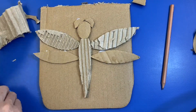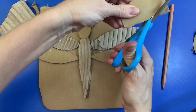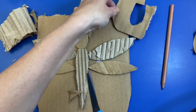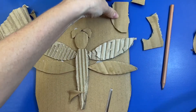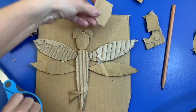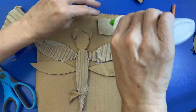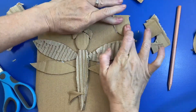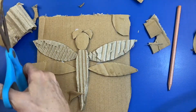Now I'm pretty happy with how my dragonfly is. You can decide if you want anything else in the picture. I'm going to create a little sun up here in the corner, but I could also create some grass or flowers or anything else. So decide how your time is and if you have time to add anything more.